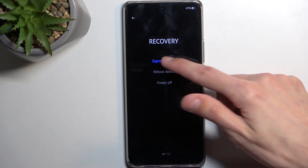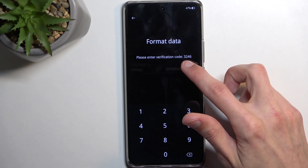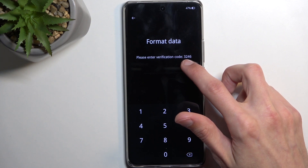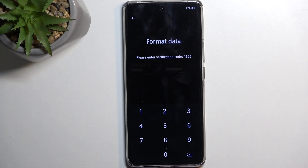Then we're going to choose Format Data. This will then present us with a verification code that we need to insert. Now this code is randomly generated every single time. As you can see it's right now 3246 — if I go back and come back in here it's now 1626. So it's not like anything associated with protecting your device like a PIN, pattern, or password. It's just a verification code that you need to put in here to confirm that you actually want to reset the device, and it is obviously displayed.